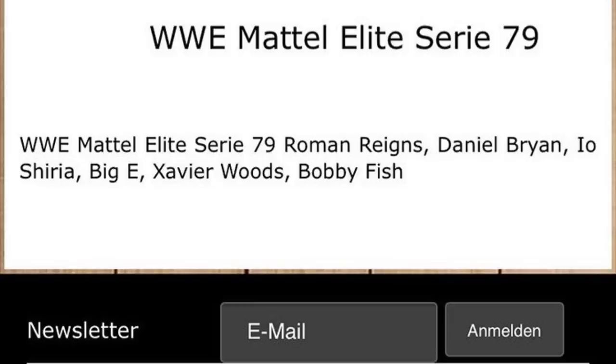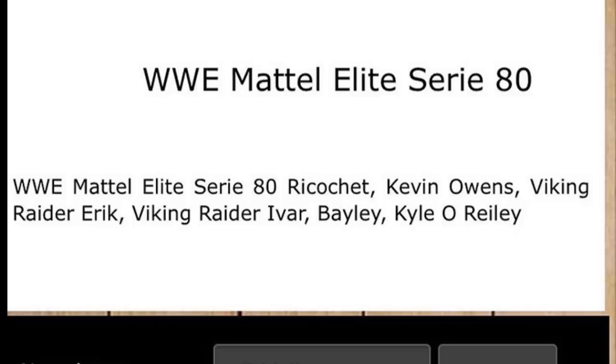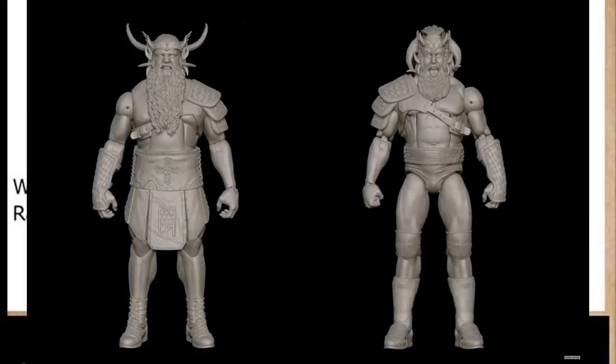Let's dive into Elite Series 80. WWE Mattel Elite Series 80 has revealed itself with: Ricochet, Kevin Owens, Viking Raiders Erik and Ivar, Bayley, and Kyle O'Reilly. Starting with the Viking Raiders — we already knew we were getting them, we took a look at them yesterday. It was forever that we waited on those figures and they're finally coming. The render images look great and I'm super excited.